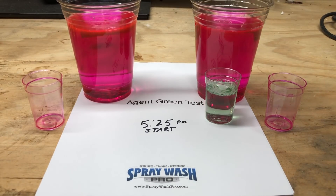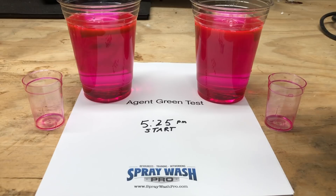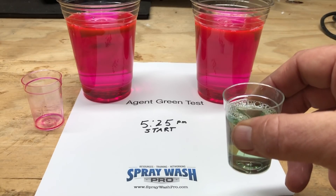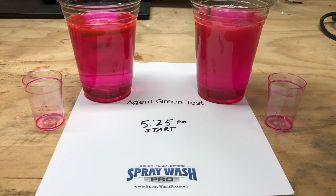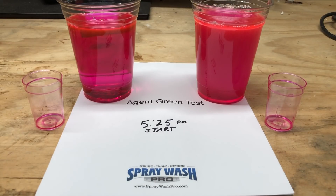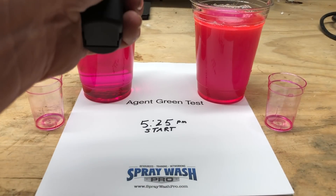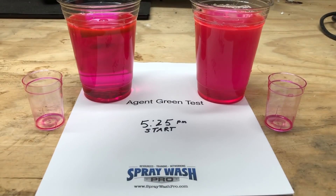Now we will add the Agent Green into the sample on the right hand side. We want to give this a good stir as well to make sure the solution is well blended. We'll also check the temperature to make sure that both solutions are sitting at ambient room temperature and one mixture isn't hotter than the other to increase the activation, because we want this test to be true and honest with everything equal — the Agent Green being the only variable.